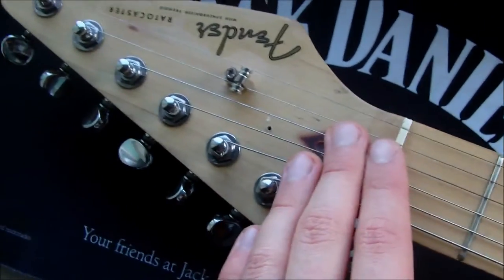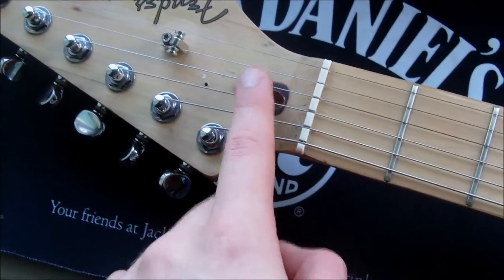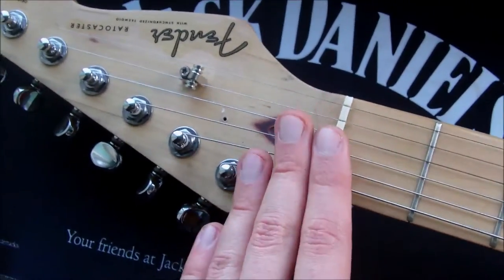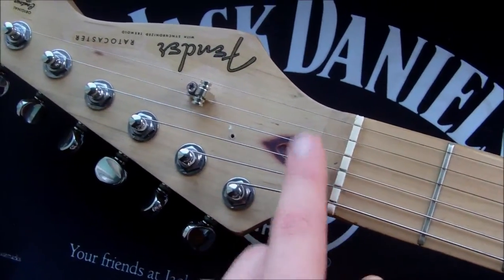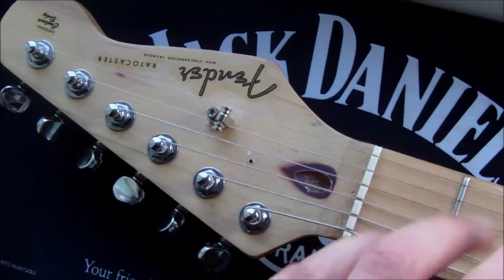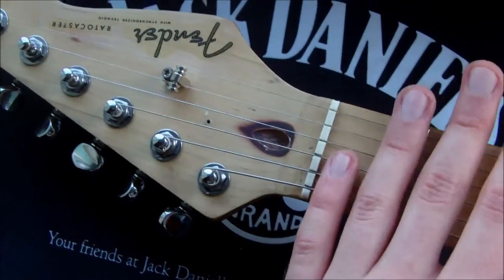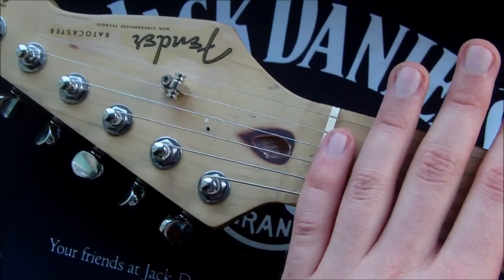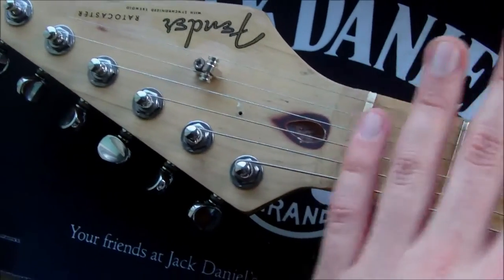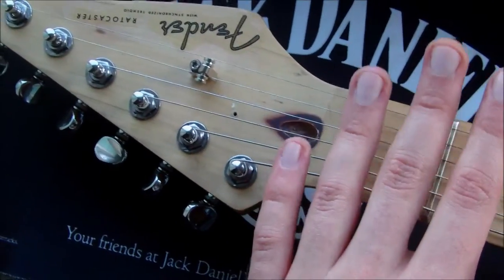If you over-tighten a truss rod, however, you can crack the wood in the neck or you can strip the truss rod, either of which is a very serious problem. So if you feel a lot of resistance when you try to tighten your truss rod, or you hear a crack, stop immediately. Take it to a guitar technician to get it sorted out. Don't worry — the neck isn't going to shatter — but do not tighten it anymore.